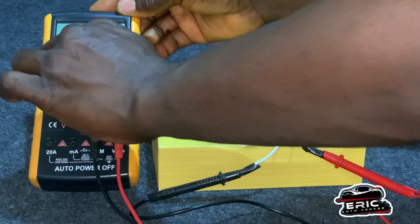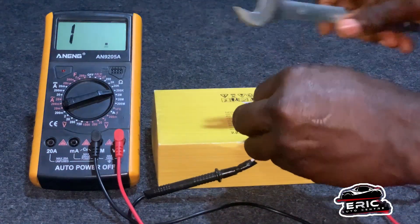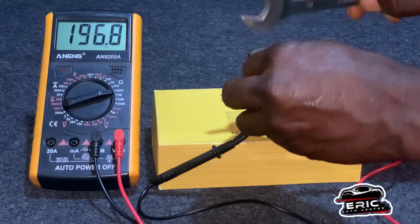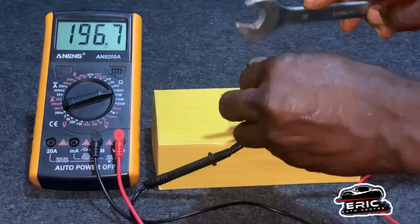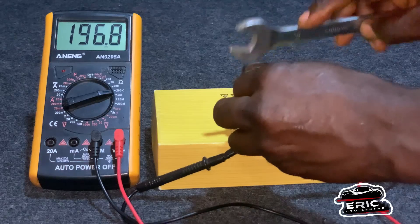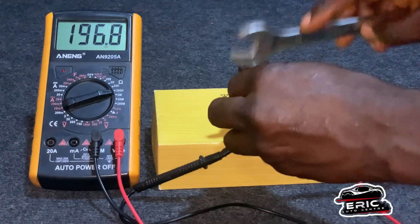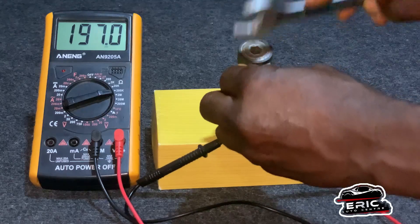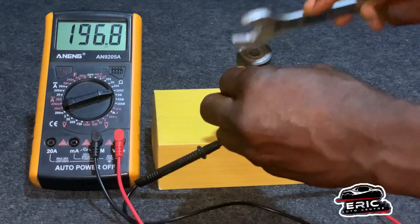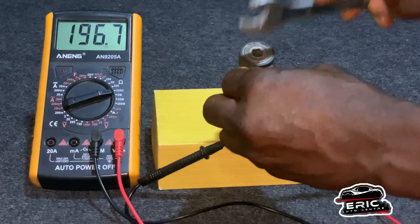So let's also check the ohms or the resistance to see whether it can give us a reading or not. I am knocking it, and the resistance is 196,000.9. So this is how the knock sensor works — it is working. Don't joke with your knock sensor.